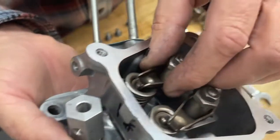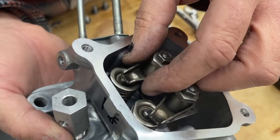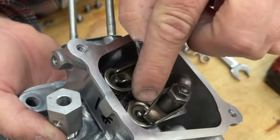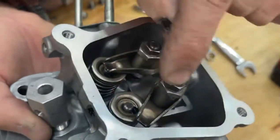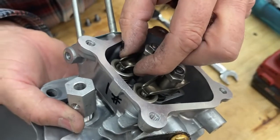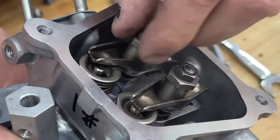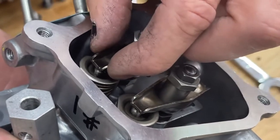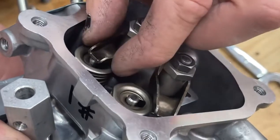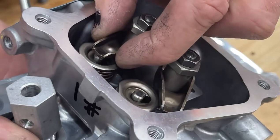Now on some applications in the big car world they want to set valve lash. Lash means the distance from the top of the valve to the bottom of the rocker arm. If you had to set lash you'd stick a feeler gauge in there, then tighten the rocker arm until it hits the feeler gauge and has a snug fit. Then you'd lock down the rocker arm, pull out the feeler gauge — let's say it was ten thousandths, that would be ten thousandths lash.